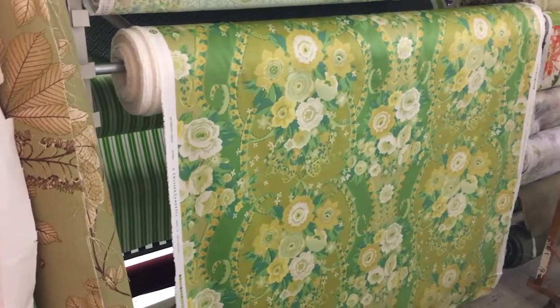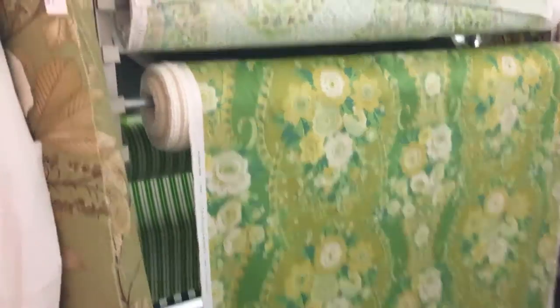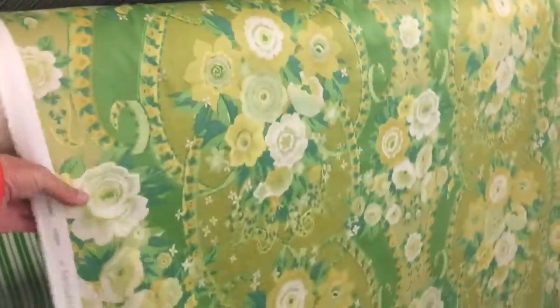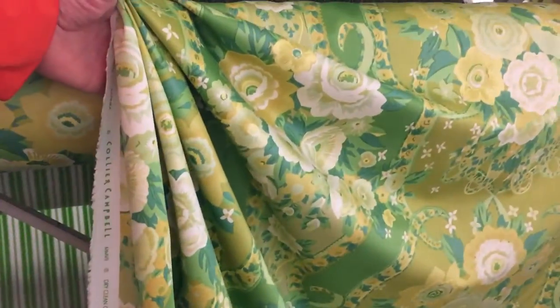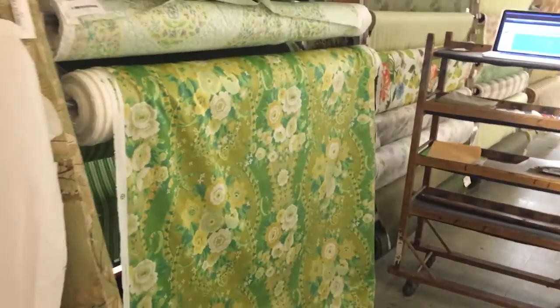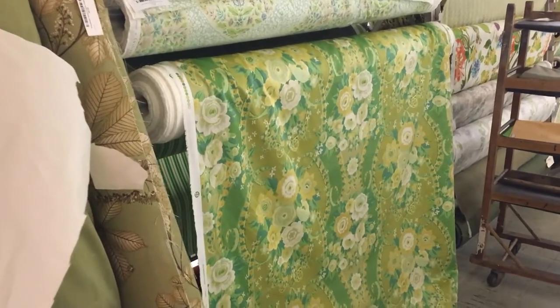This green floral printed fabric is 54 inches wide. It is drapery weight, could be used for light use upholstery, drapes nicely, and has a nice gather to it. Overall it's in the green and yellow family, and is available by the yard and the swatch at fabricwarehouse.com.